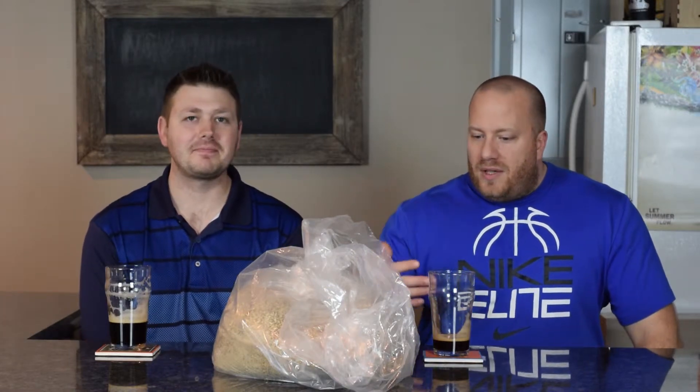Welcome back everybody, I'm Brad and I'm Steve. Another Northern Brewer kit — this time it's the Dead Ringer. It was news to me, and I think it was news to you too — I didn't know this is a Michigan staple beer or style. Never had it.